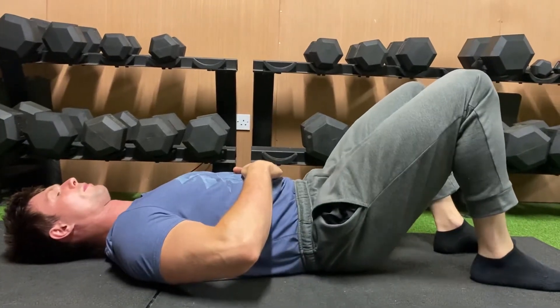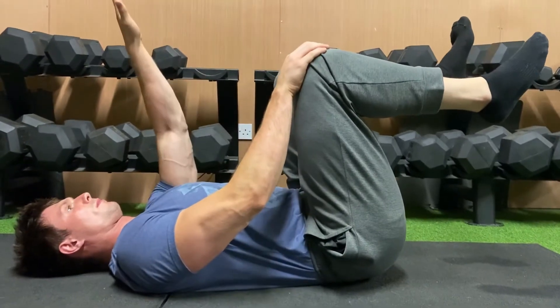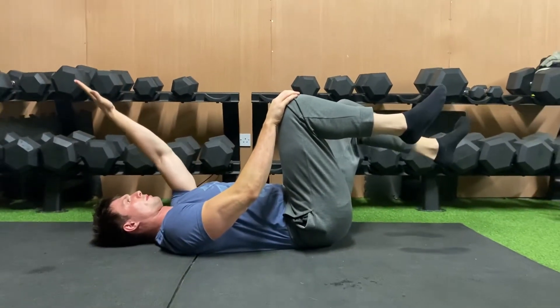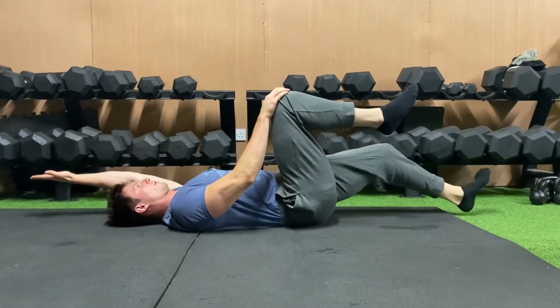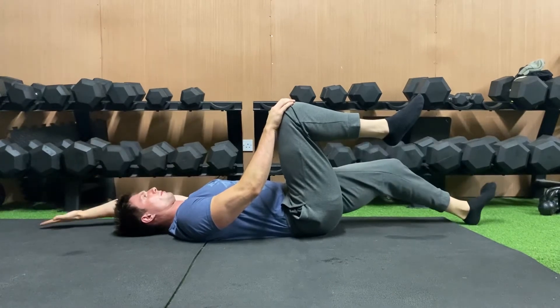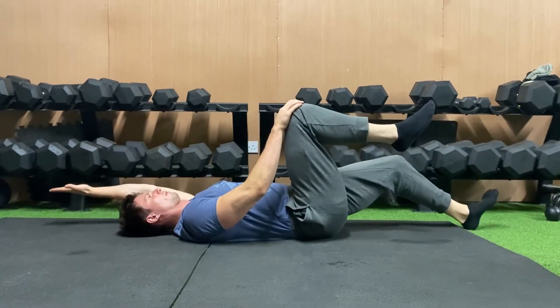With a dead bug, we are trying to press your lower back into the floor, right hand placed on the right knee. We're going to fully extend the left hand and left leg while maintaining that neutral core position. At no stage of this movement should your lower back come up off the floor into an arched position. Keep pressing your belly button down into your spine and ensure a neutral core.